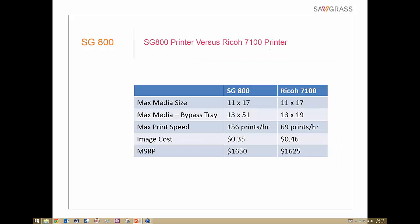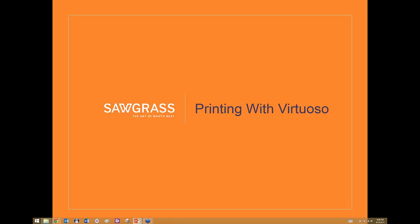Comparing the SG800 to the Ricoh 7100: both have a standard maximum of 11 by 17, though the SG800 can do a bit more. Bypass tray max is 13 by 51 for the SG800 versus 13 by 19 for the Ricoh 7100. Maximum prints per hour: 156 for the SG800 versus 69 for the Ricoh 7100. Image cost is 35 cents versus 46 cents for the same image. MSRP for the SG800 is around $1,600.